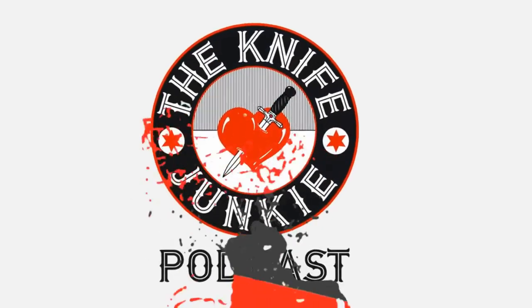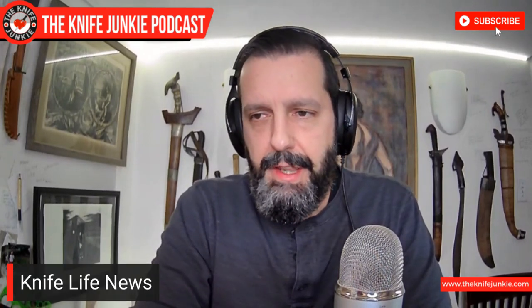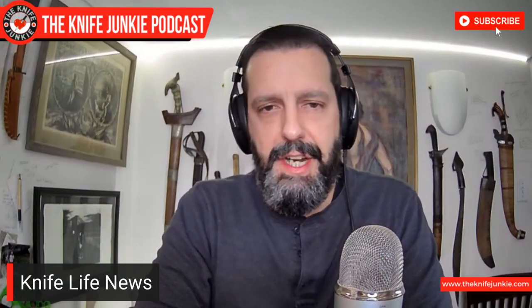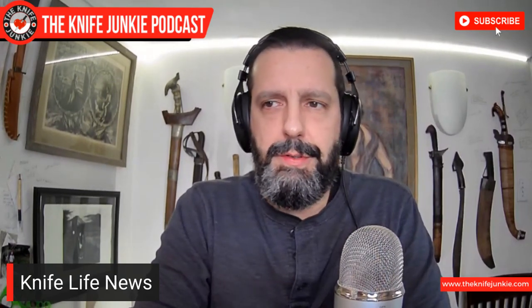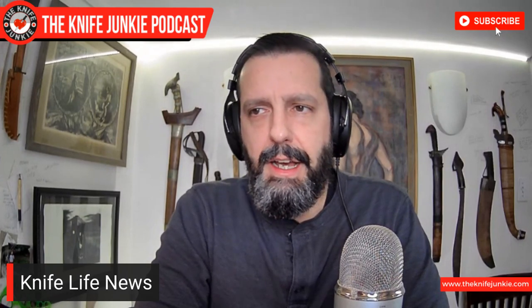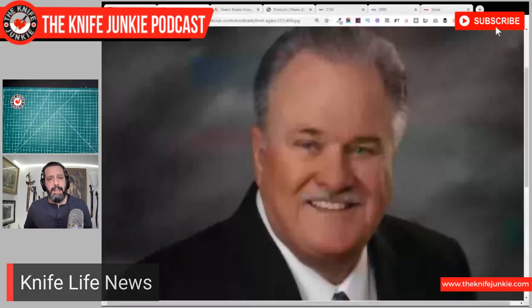You're listening to the Knife Junkie Podcast — now here's the Knife Life News. The first thing I wanted to talk about is the passing of Jim Frost. This happened on January 7th, and if you were alive on January 7th, you know there was a lot of other stuff going on and this news was overshaded. I sort of missed talking about it last week, but Jim Frost is a legend of the industry.